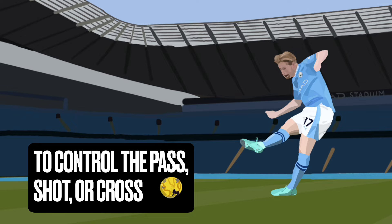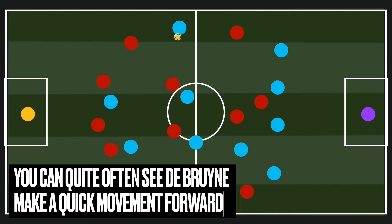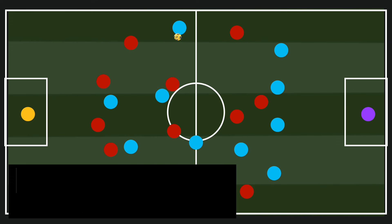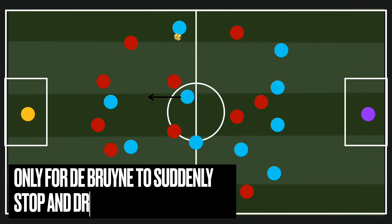It's amazing how consistently De Bruyne does this, but to do so he needs time and space on the ball. Something De Bruyne does so frequently is make a quick darting run forwards — this causes the defensive player to retreat and follow that run. As they put that effort into tracking back, De Bruyne does something very clever: he suddenly stops and drops off into the space. The defensive player carries on with their run, and De Bruyne has created a gap.